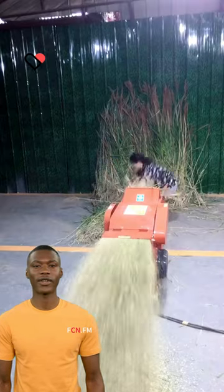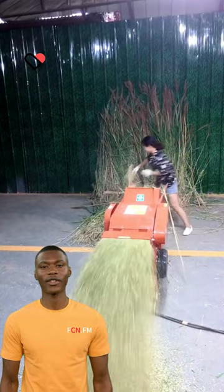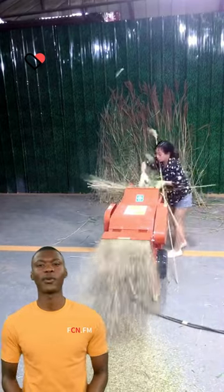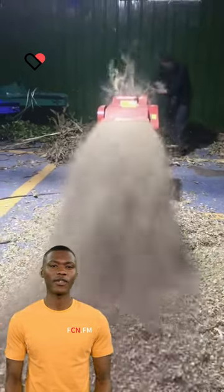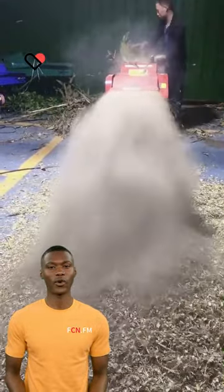Here is FCNFM. Chaff cutter machines work by using a set of sharp blades to cut crop material into small pieces, making it easier and more digestible for livestock animals. They are essential tools for livestock farmers, helping to reduce feeding costs while ensuring their animals receive adequate nutrition.